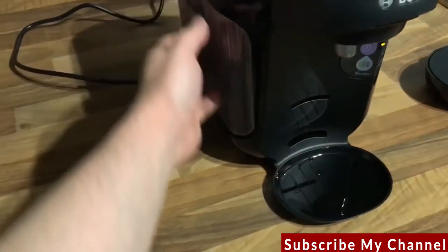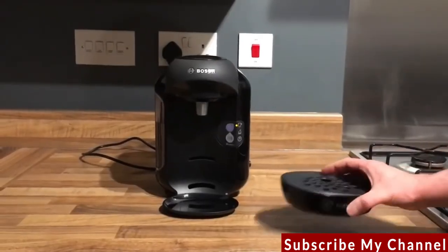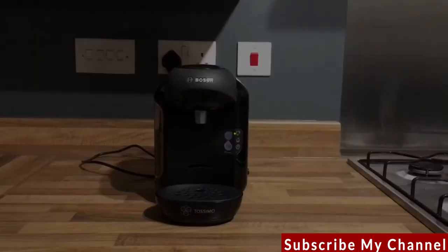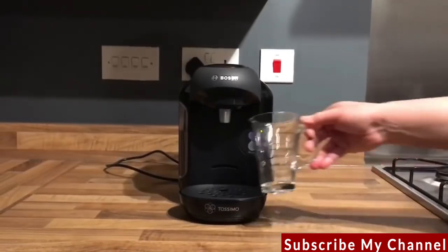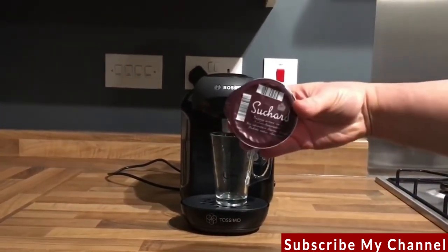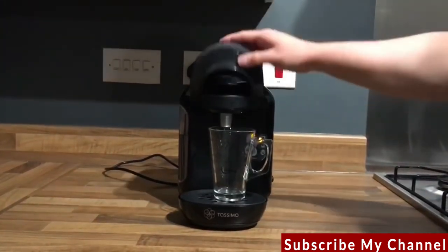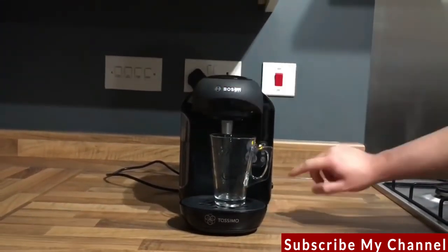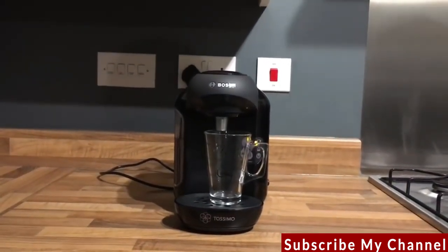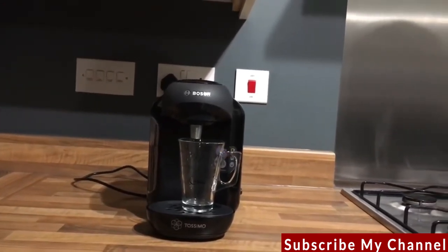Refilling the water tank now to make the Souchard Hot Chocolate. Reattaching the cup stand and drip tray, putting the cup underneath, and loading the Souchard Hot Chocolate T-Disc. This has got to be my absolute favourite hot chocolate out of the range — it's a luxury, chocolatey, smooth hot chocolate.